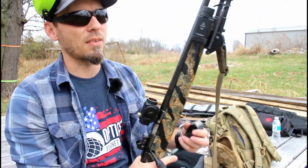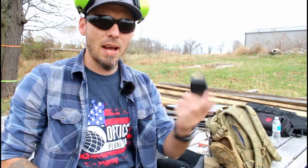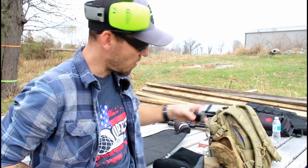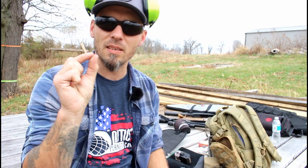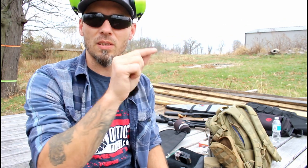So without further ado, let's go ahead and get started and see how accurate it can be through a .22LR rifle, because it is shorter — so it takes somewhat of a jump to get to the rifling of a .22LR chamber.